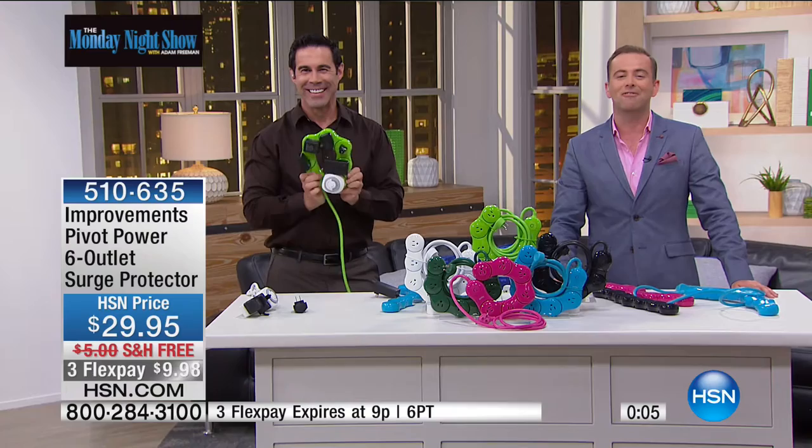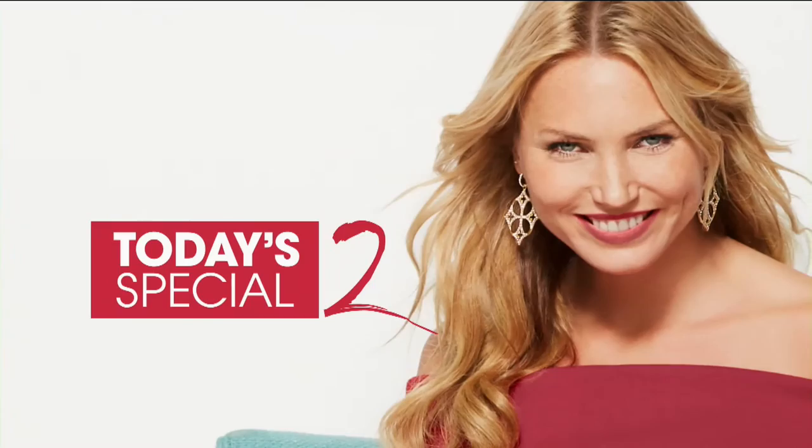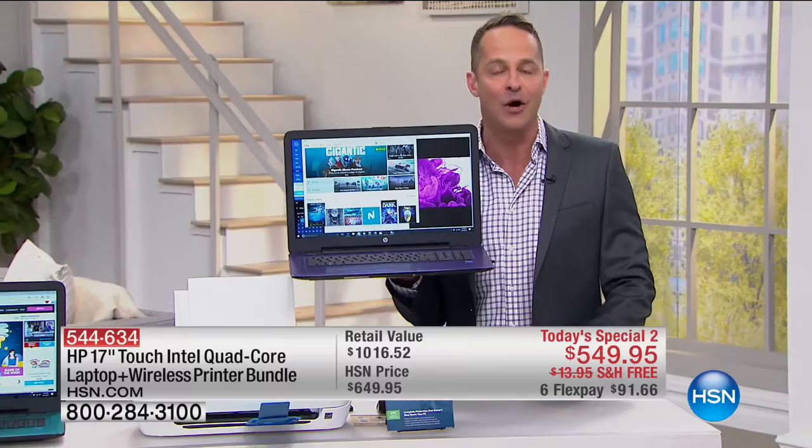Aaron Berger is here — one of our superstar VIPs. He brings us a today's special. Our second today's special is extraordinary tonight. It's from the number one manufacturer of computers and printers in the entire country — that's HP. We are drawing to a close, celebrating HP month, and going out with a bang with something you haven't seen all month.